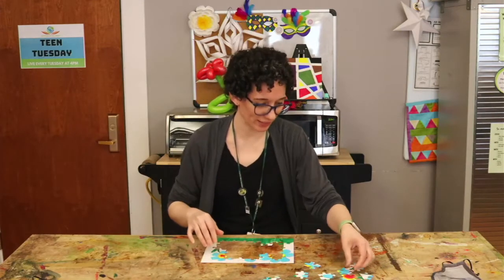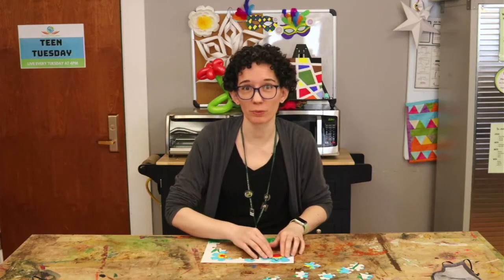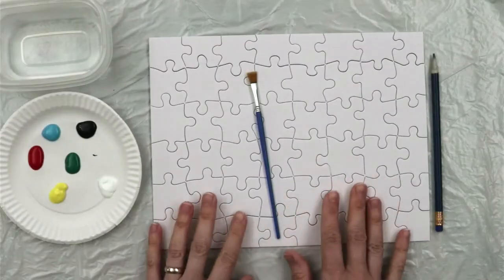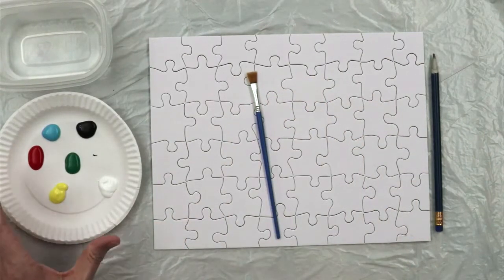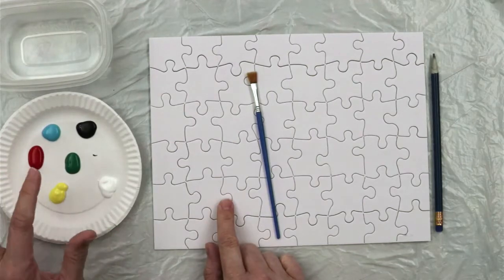Hi! Welcome to Teen Tuesday. Today we're making DIY puzzles. For a DIY puzzle you need a blank puzzle board and something to color it with. I'll be using paint for my example, but you can also use permanent markers.